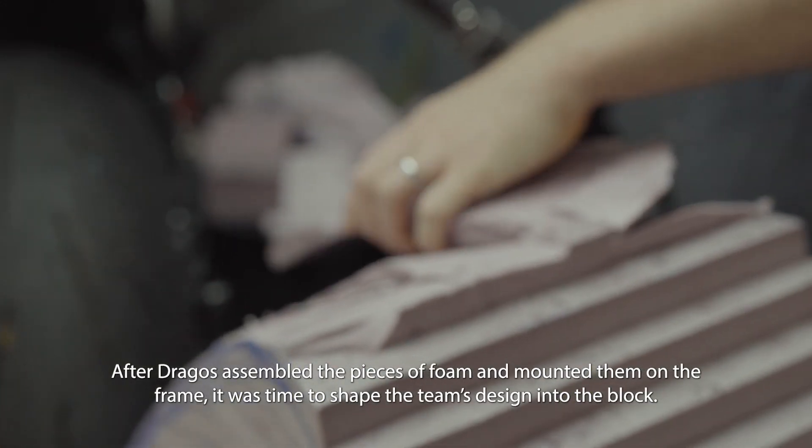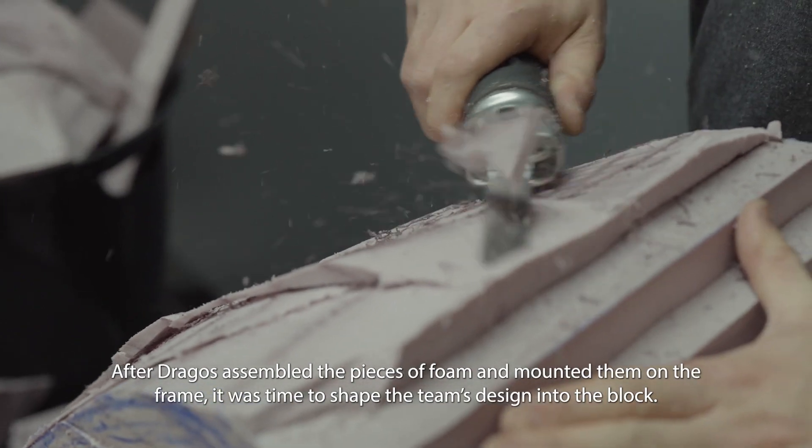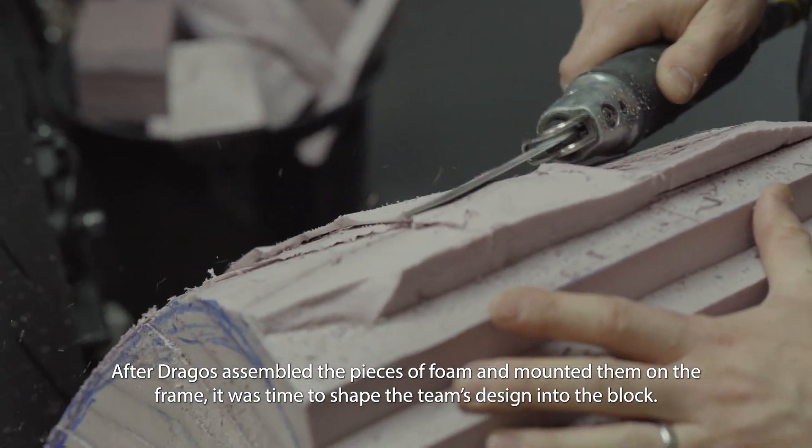After Dragos assembled the pieces of foam and mounted them on the frame, it was time to shape the team's design into the block.